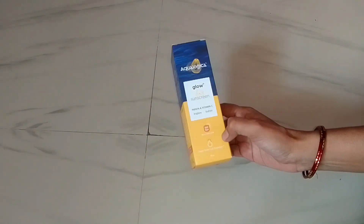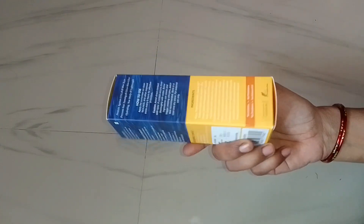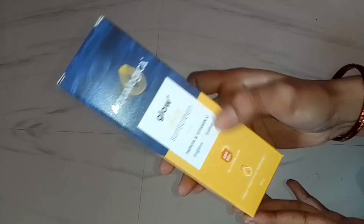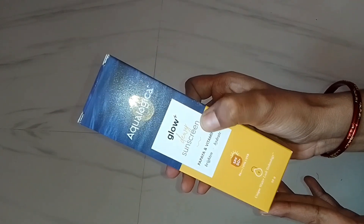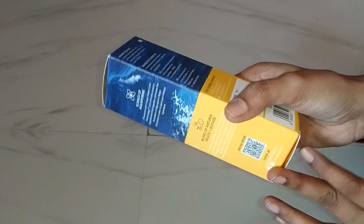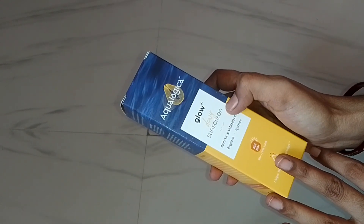Hello everyone. Today I'm going to show you a sunscreen review for Aqualogica. This is Aqualogica Glow Plus sunscreen with vitamin C. Aqualogica has a lot of range — this is the Glow Plus range and Hydrate Plus range.